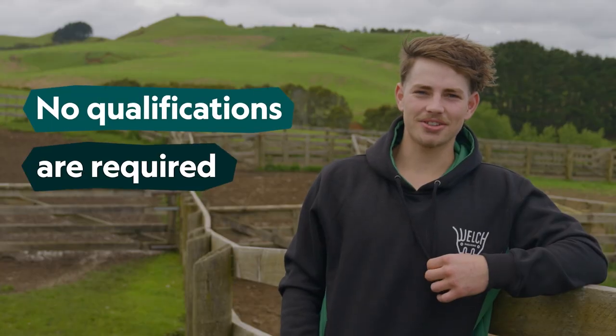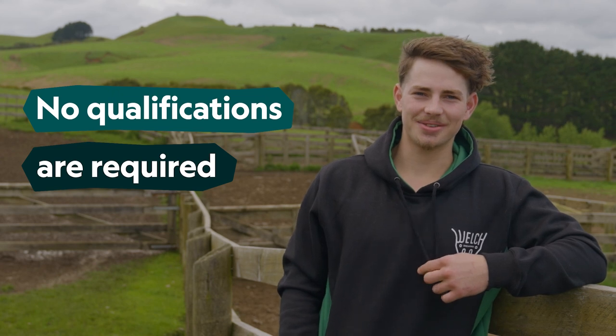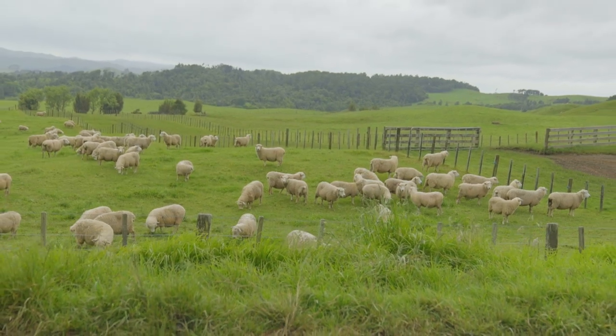You don't need a qualification to become a shearer. As long as you're keen and you can work hard, then you'll be away. Just go for it, really — call up a contractor, or call up someone you know, and then just go for it.